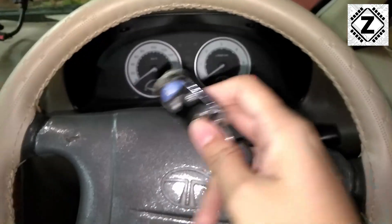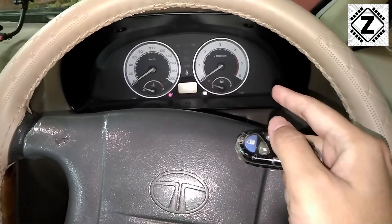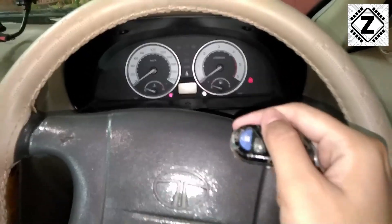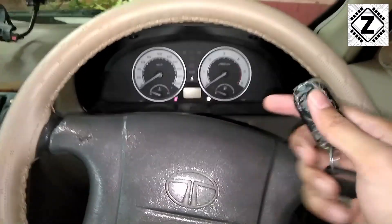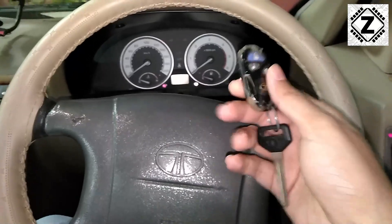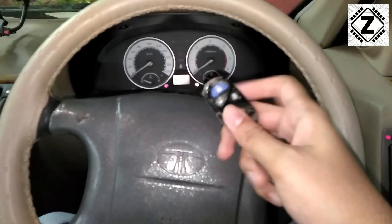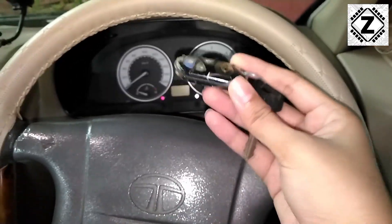There are a variety of complaints with respect to this key fob because of the way it is designed and integrated with the car's immobilizer or security system. Sometimes when someone buys a Safari as a first-time user, people often get confused and say their car is not starting. Usually what happens is the following — let's take a demonstration.